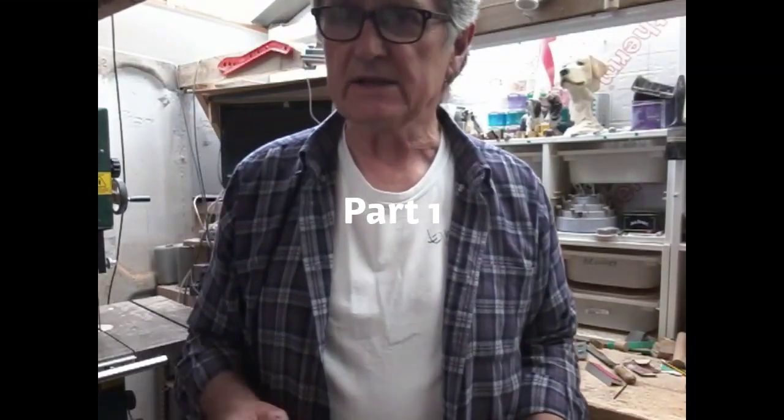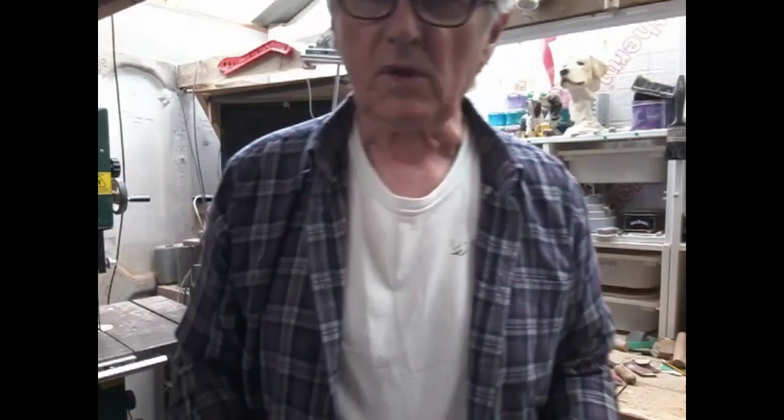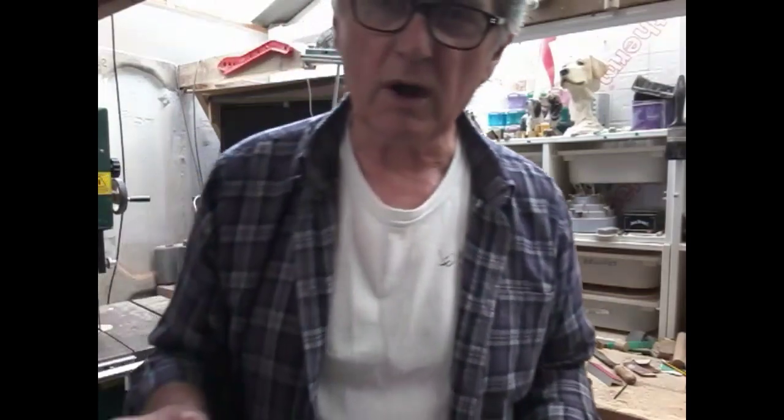Hi, welcome back to Ren Country Sticks. It's been a long time since we've made a video. We've done a few sticks, you can see them on the website rencountrysticks.co.uk, but as far as any video is concerned we've not done anything at all. Anyway, I've had a hankering to do a little interior, so that's my next project and possibly the next video.